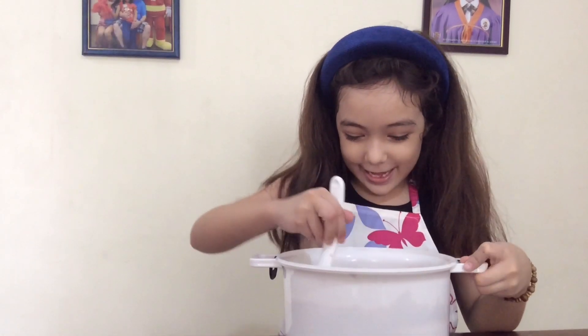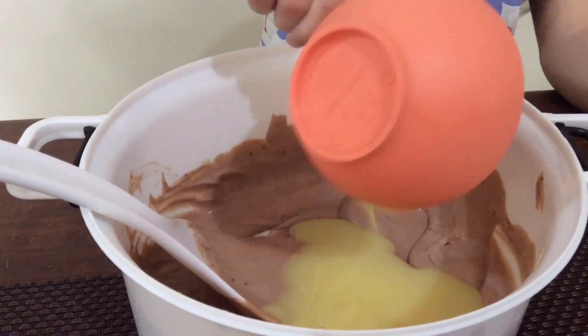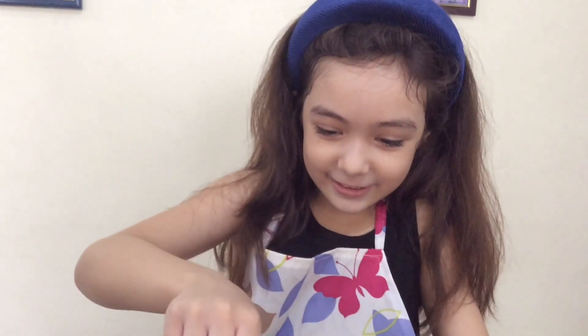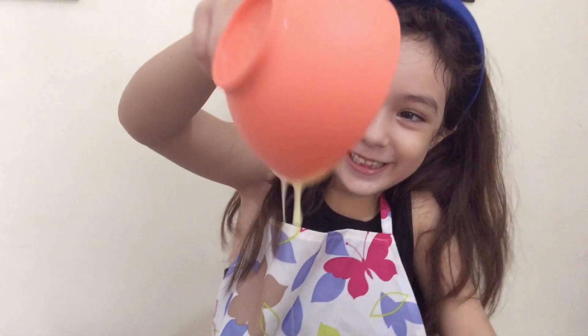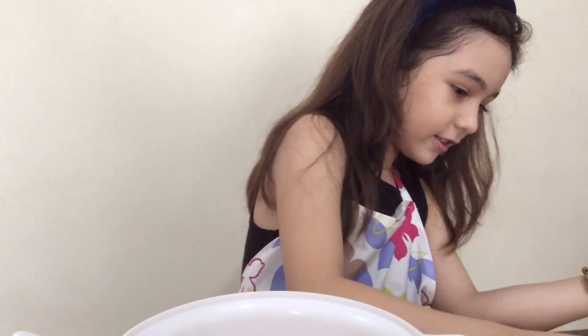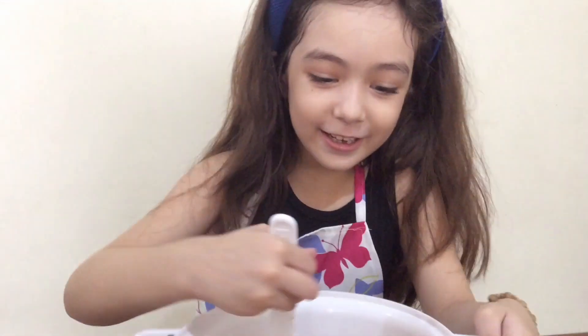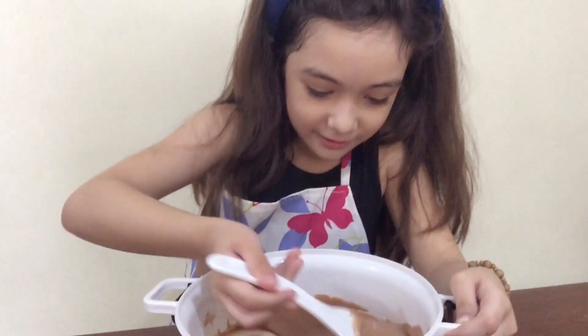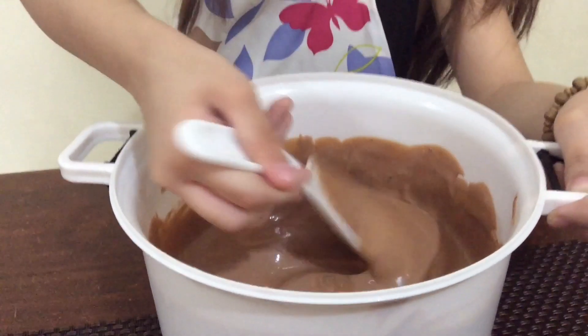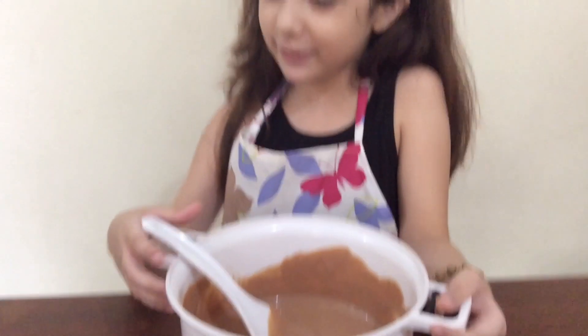I think it's so very yummy, I can't wait to taste it. Now we are going to add the condensed milk. It's getting more yummy. Next we are going to stir it again. It's getting yummy. I love it. Yummy. Look at this. Yummy.